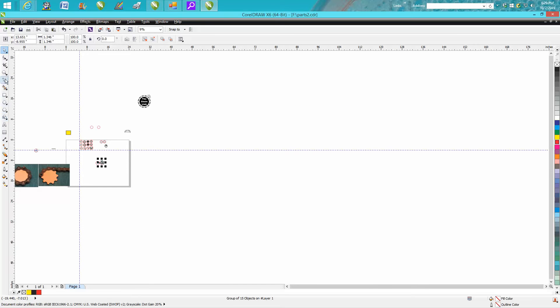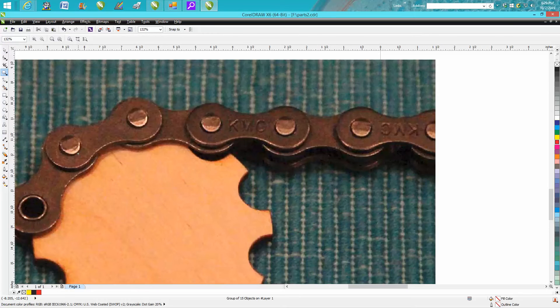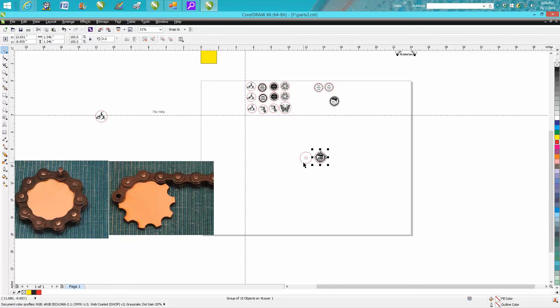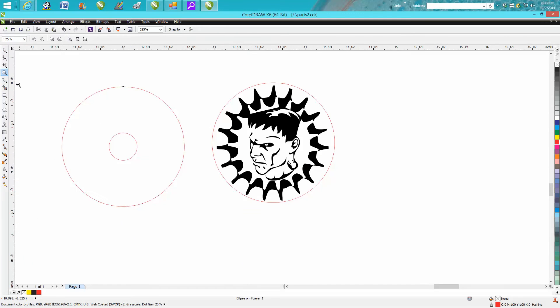All you need is a really good caliper. Once you know the size of the disc — hers was 1.346 inches, which fit perfectly inside — then all you need to do is measure the distance of the roller pin that fits inside the chain. On this particular chain, that was 0.308 inches.